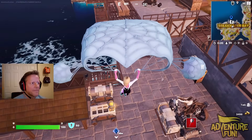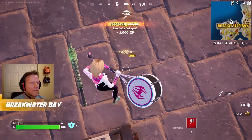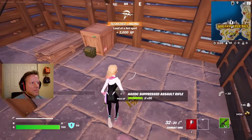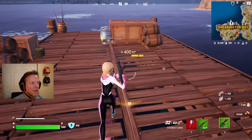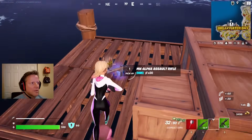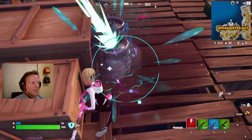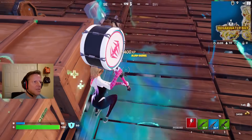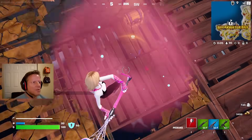We got a chest here. Grab some loot. Got a Havoc Rifle and a Combat SMG and a little bit of Slap Juice. Got our MK, and this is a pretty good loadout to start with.